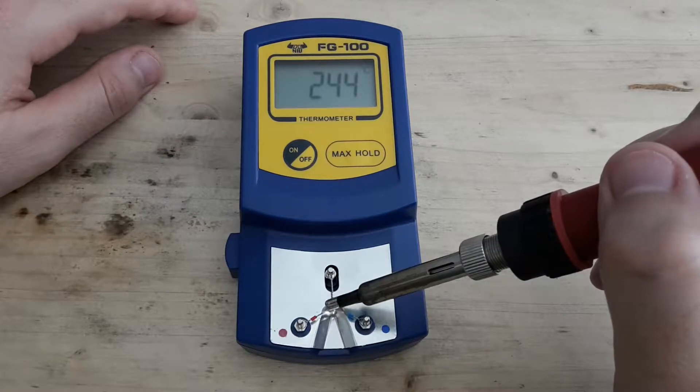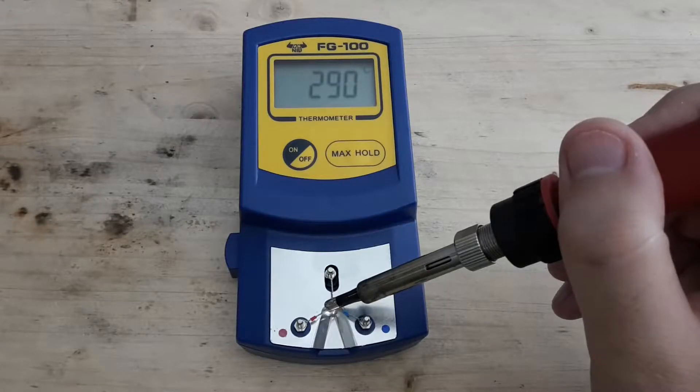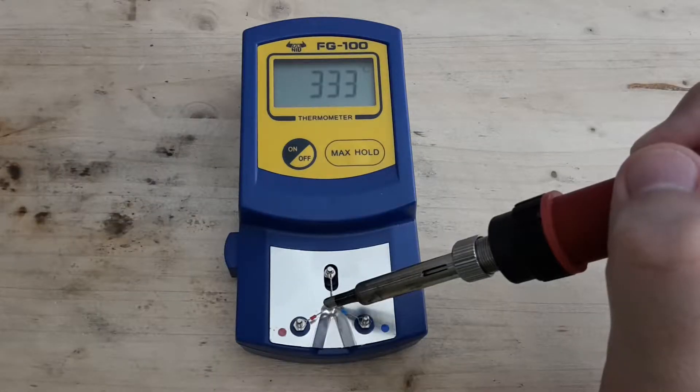It's a little lower than it should be for 300. It's also a little lower. And for 350, the difference is more significant.